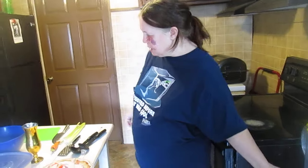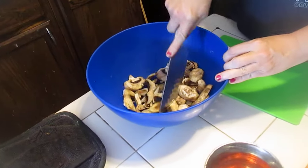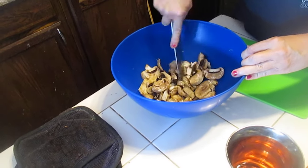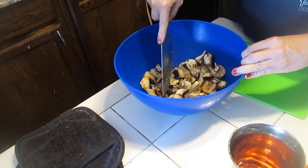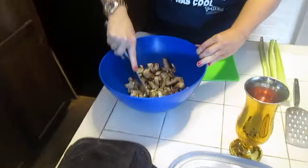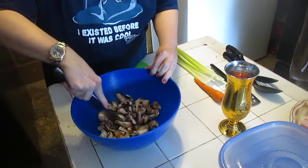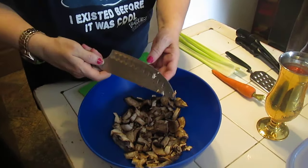I put in eight ounces of mushrooms already sliced, and you can just chop them down a bit to make them smaller because these slices from the portobellos are a bit big. So I'm slicing them down. This is one eight-ounce box of twist and eight ounces of portobellos already pre-sliced, washed and chopped up a bit.